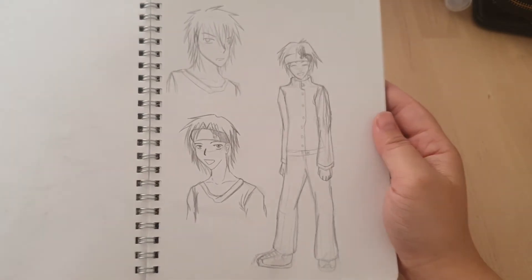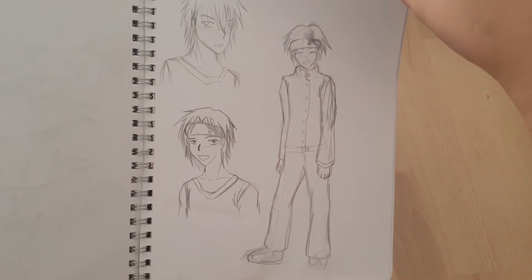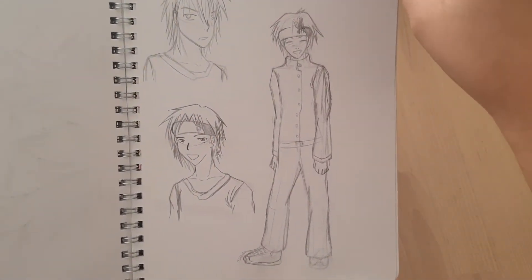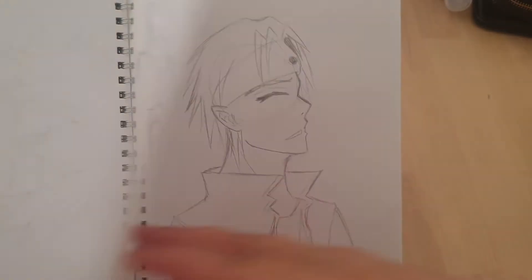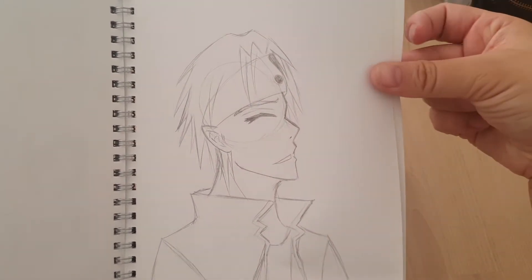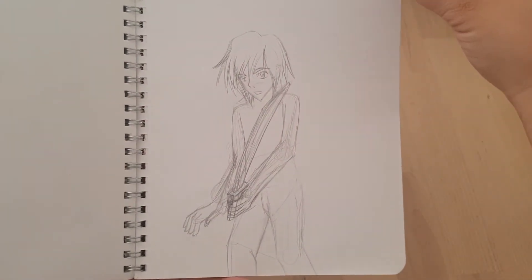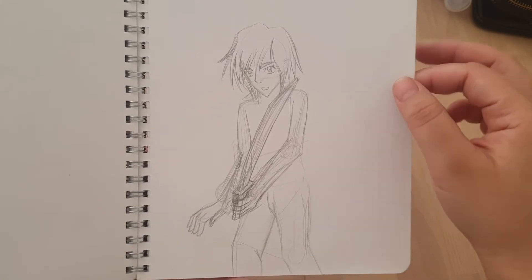Some more generic anime boys. I've got the yin-yang headband going here. Same character with the yin-yang headband. Must have been into samurais. I did watch a lot of Rurouni Kenshin as a kid.